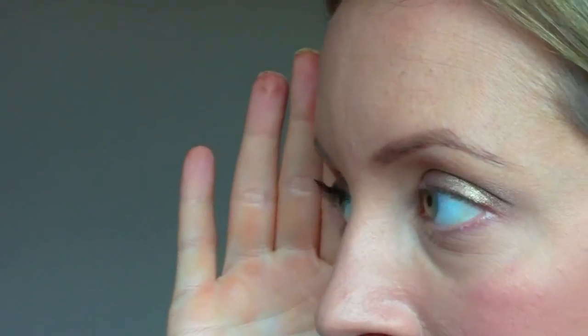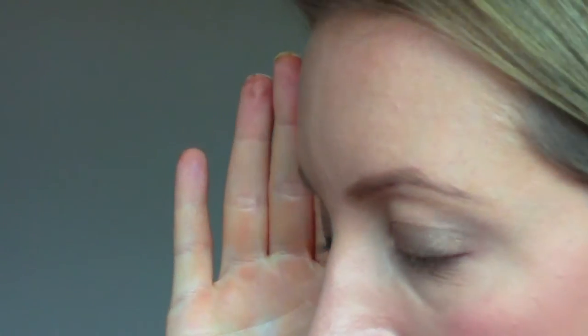It's really given me a lot of volume and quite a bit of length as well. I haven't noticed any clumping — it just separates and elongates. From the side you can see it's definitely lengthened my eyelashes a lot, and for a first coat I think that looks pretty good. I don't have the most naturally full or long lashes, so for a first coat that's pretty awesome.